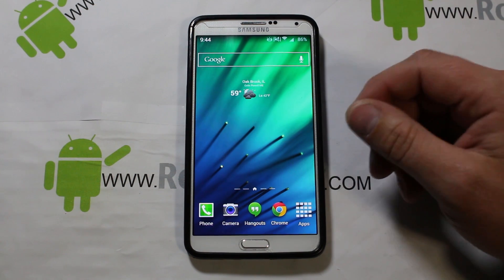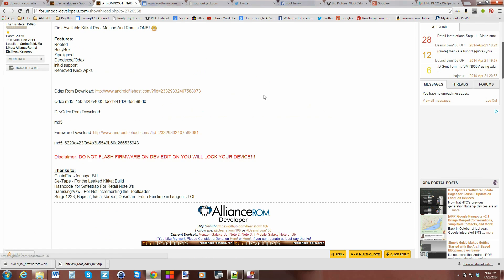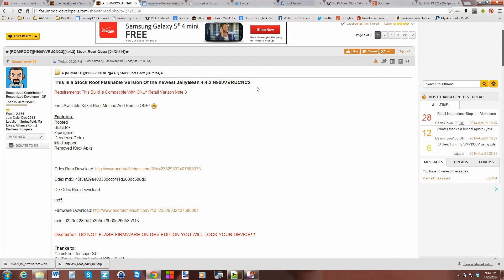Here's the XDA thread — I'll give you a link in the video description. It's compatible with the retail Verizon Note 3 and will update you to the NC2 build. It says JellyBean in the thread but it's actually KitKat. It's going to be already rooted, include BusyBox, zip align, be odexed, have init.d support, and remove the Knox security feature.